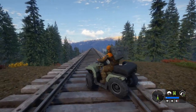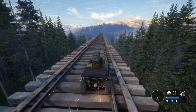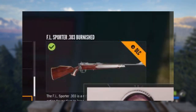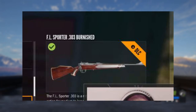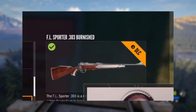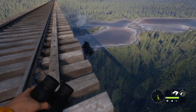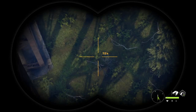In this livestream we actually got some gameplay of the brand new rifle — I'll roll a clip in just a moment. First, I'm going to show you all of the variants of the brand new FL Sporter 303. This right here is the burnished version — it looks really beautiful, like some pristine red mahogany wood. It's a gorgeous-looking gun, and the 303 is an interesting caliber.